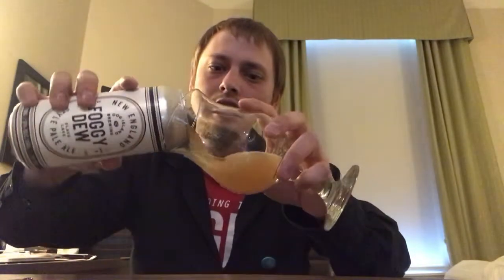Let's get it in the glass, shall we? Wow, I can smell that from here. That smells really good. Looks like it's going to be a nice, hazy brew. It pours a slightly orange, golden kind of hazy color. Two fingers of an off-white kind of head. Really nice looking beer — very, very hazy. But that's what you want in a New England Style Pale Ale.